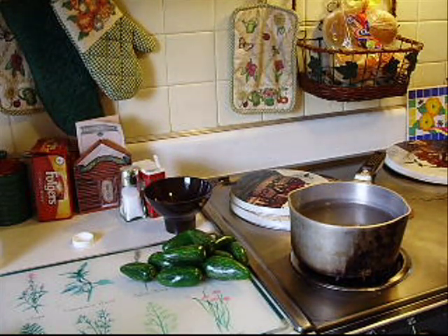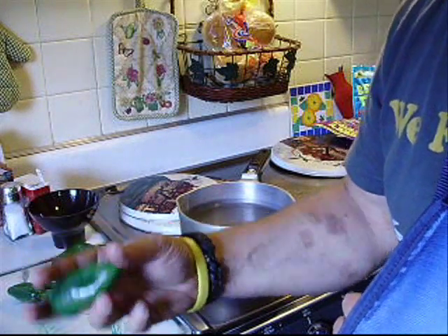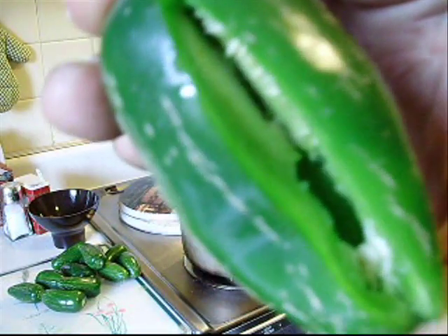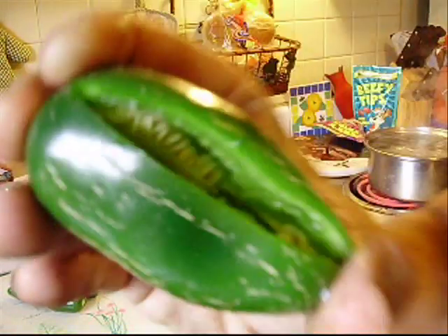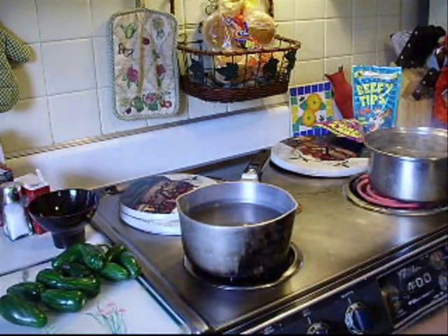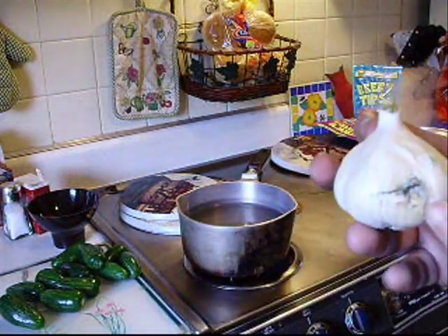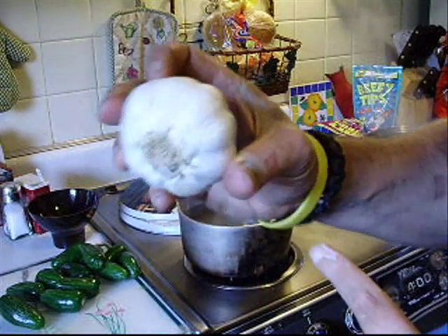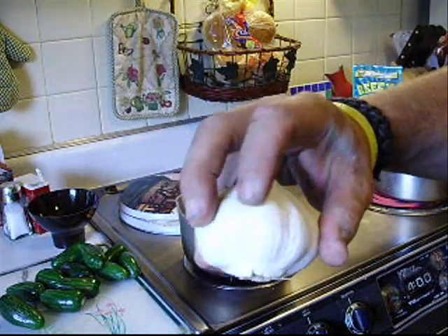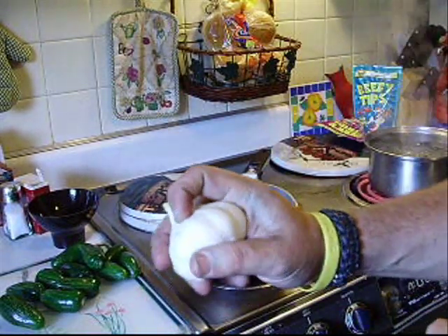This is going to boil for 15 minutes. I got all my jalapenos cut up. Also, the hottest part of the jalapeno is the inside membrane — that little white section you can see — it's not the seeds. You might want to wear some gloves with this. I've done this a few times so I'm pretty confident I'm not going to hurt myself or burn my eyes. I'm also going to cut up a clove of garlic — just a couple little cloves to put in it.